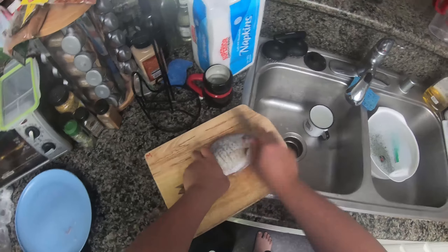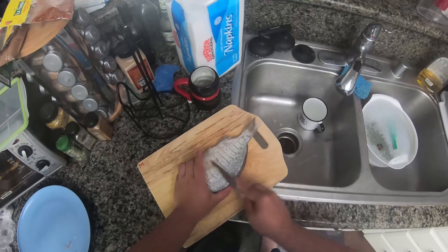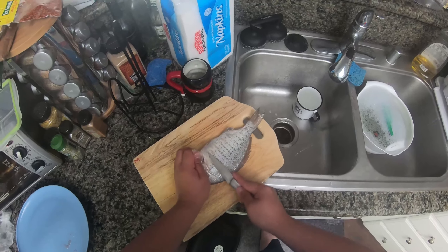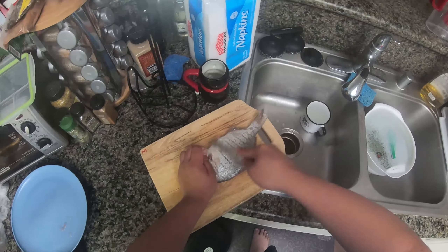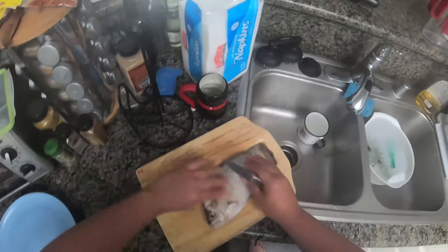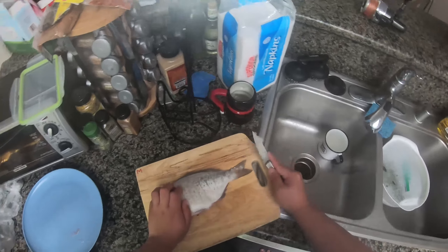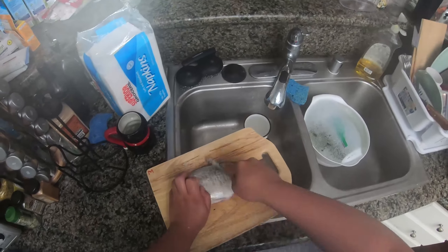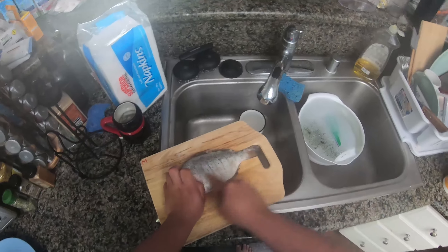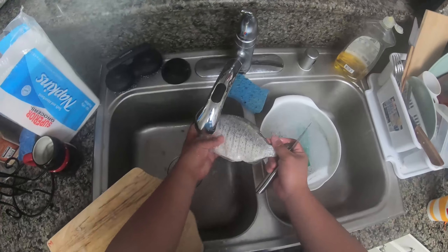I took the fish home, and after a quick text to a friend and a simple Google search, I was informed that I caught a barred surf perch, which is a pretty common fish around the La Jolla, San Diego area. When I got back to my place, I immediately took its measurements and saw that it was 10 inches from tail to mouth, and it weighed around 12 ounces, which is apparently a pretty good size, since most adult surf perch don't get bigger than 12 inches, with most of them being around 6.5 inches long.